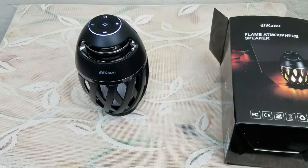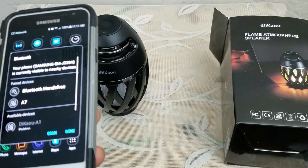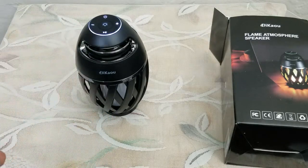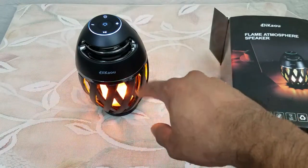It turns on. I've initiated the pairing sequence. I'm going to get my cell phone out — it's searching for the device. And right at the back it found it, click it — and it is now connected with a beep to confirm.